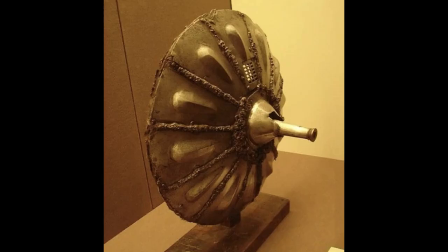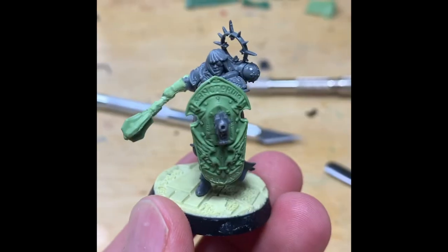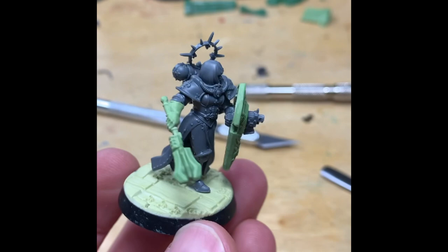So what's my solution? Historically they had gun shields — an example here — where the gun would poke through the shield, enabling you to protect yourself and fire. And that's what I'm going for.